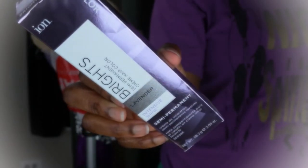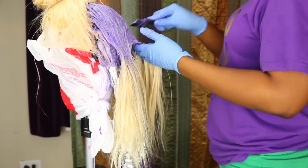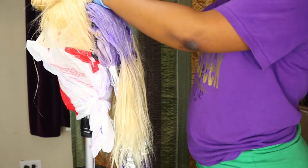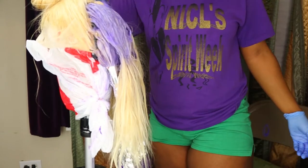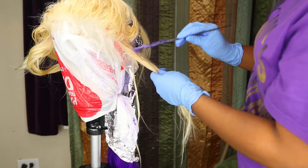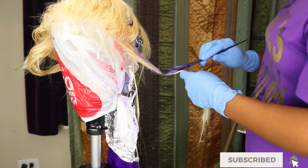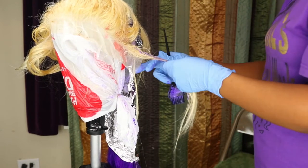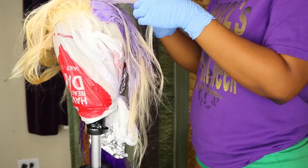Now I'm going in with the Ion Brights in the lavender shade to help make the lavender color more vibrant, because after the first wash it looked like I barely applied any color. So I had to go over every part I already colored and mixed that into the original Girls Night lavender color from Arctic Fox — it gave me the exact shade I needed. When you get to the frontal part be careful; yes you did protect the lace but don't get too heavy-handed because that can also ruin the lace. Take your time with the front.